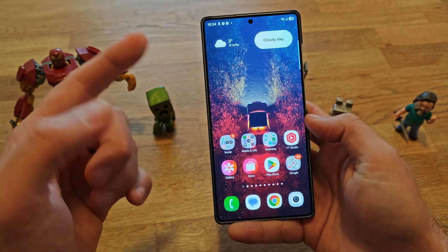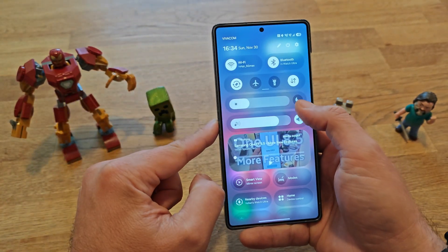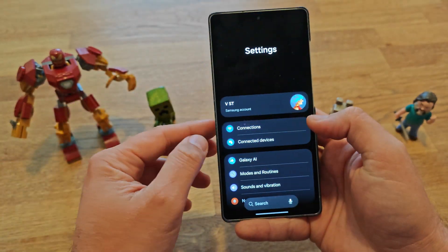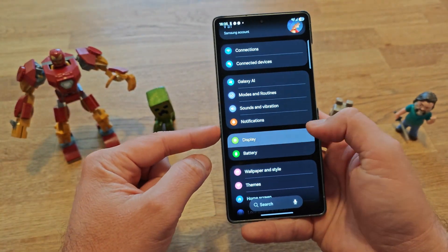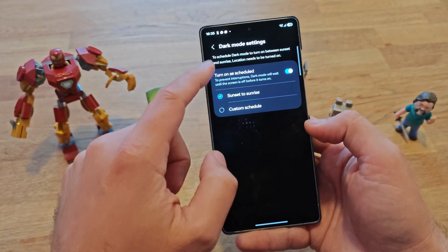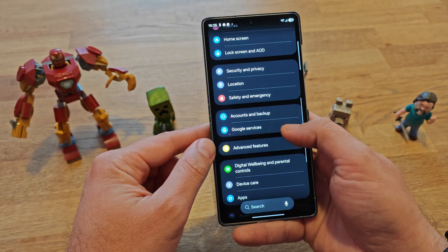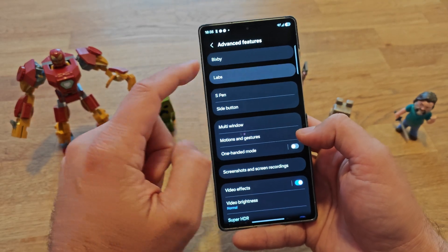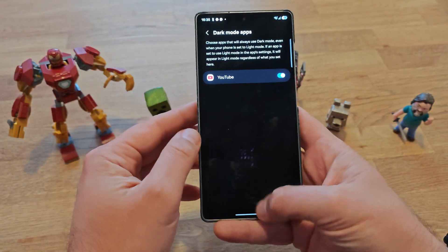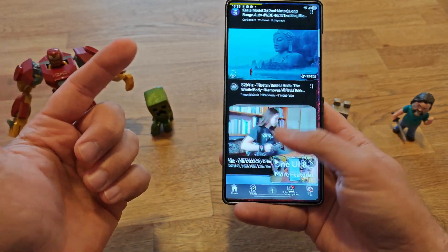Now about dark mode — when you click here you'll engage dark mode. Going inside Display settings there are dark mode settings: you can turn it on, schedule it from sunset to sunrise, or set a custom schedule. Under Advanced Features and Labs there is a dark mode apps option where you can force dark mode on YouTube, but all of these things existed before.